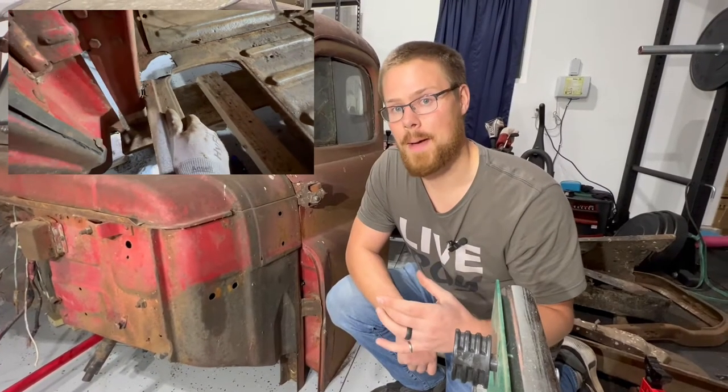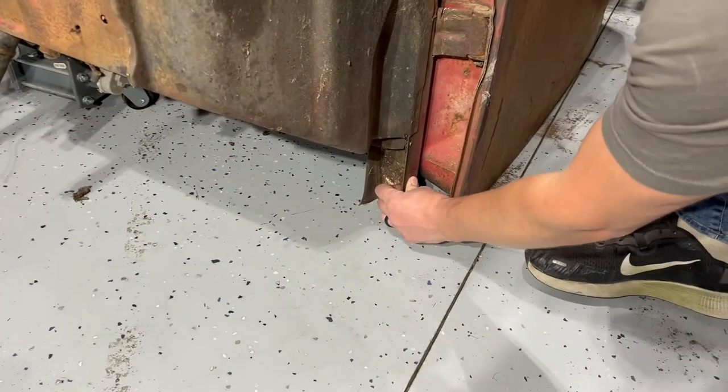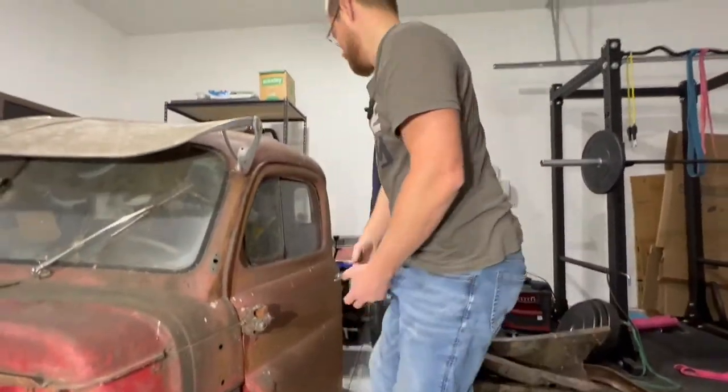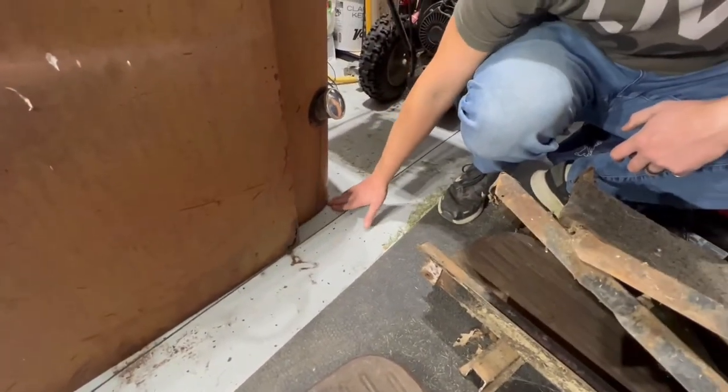Since we're concerned about the front cab mount, we want to try and lift this up in a spot that's not going to disturb that front cab mount. We're looking at this spot right here — this seems to be a pretty structural supporting location. Then we're going to do something similar in the back, throw our board right up underneath here and try to distribute that load over this whole flange.